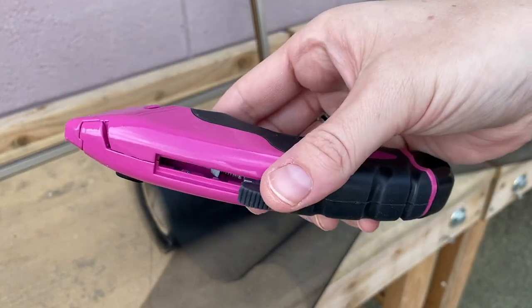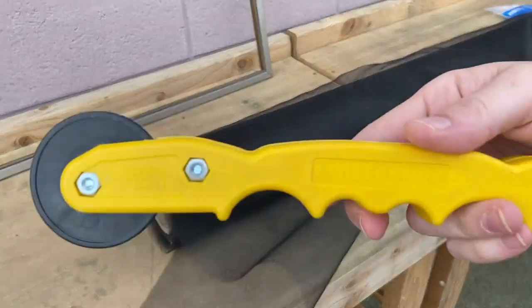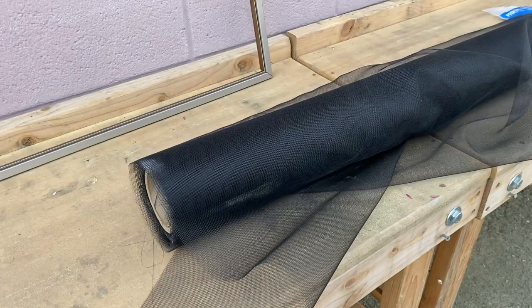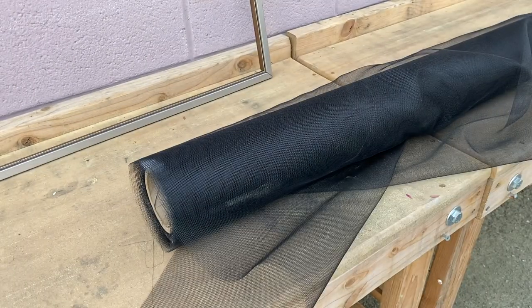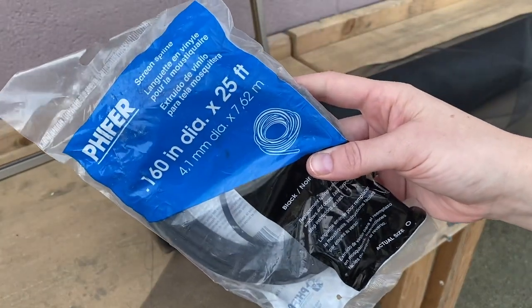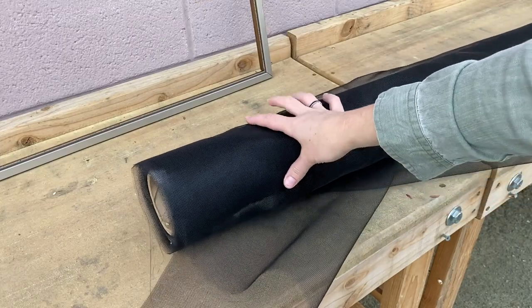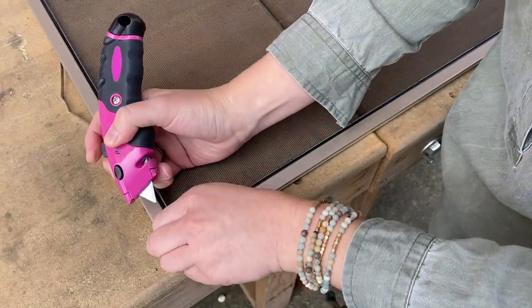You're going to need a box cutter, a spline roller, some screen spline — make sure it's comparable in size to what you have now — and finally some screen material.